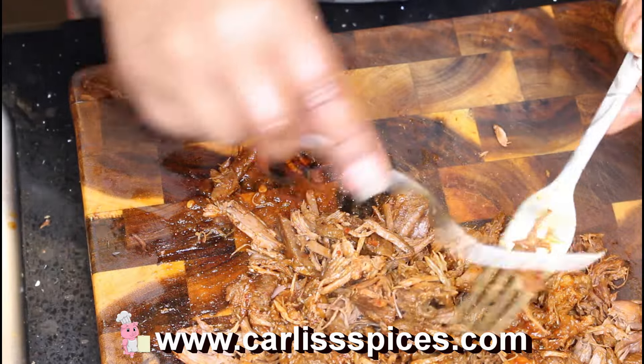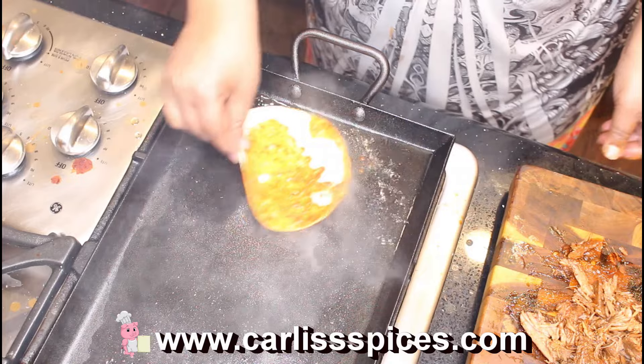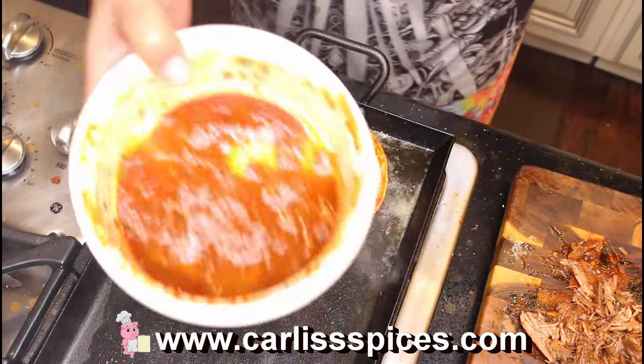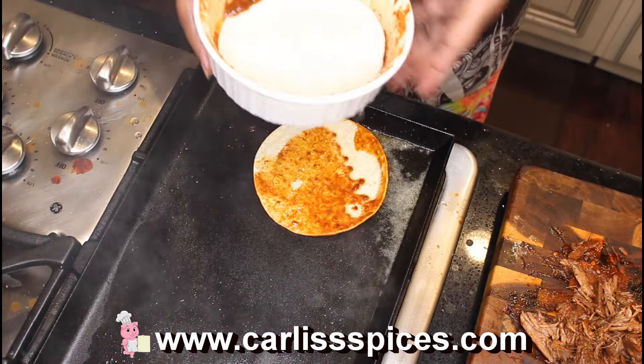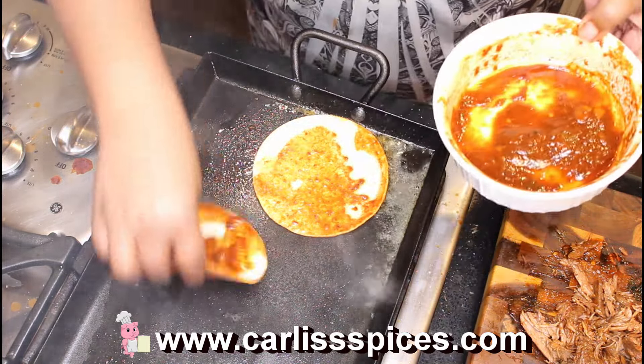Alright, let's get these wet tacos started. What I'm doing is taking some of that broth, putting it in a bowl right there.